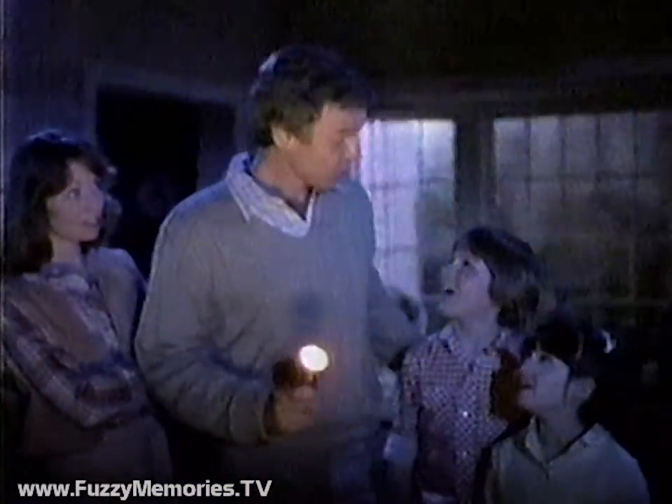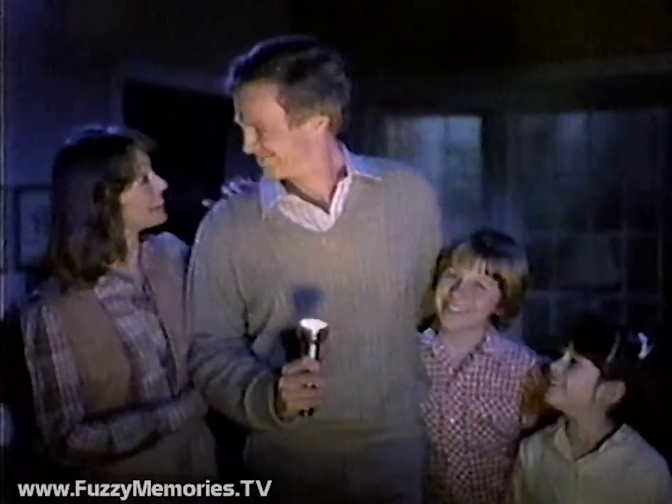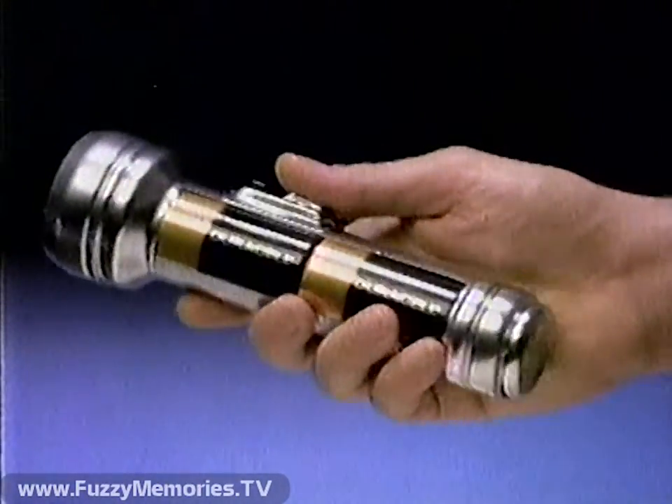When your lights go out, where's the flashlight? In that drawer — but it's been there for ages, it'll never work. Sure it will, it's got Duracell batteries in it. These Duracell batteries have been in storage for two years — will they work?